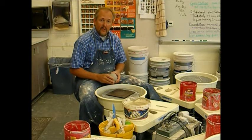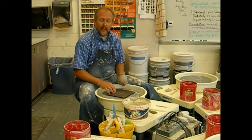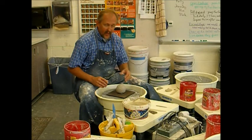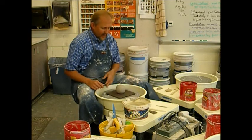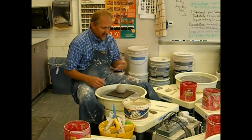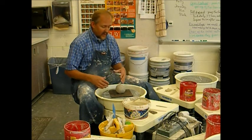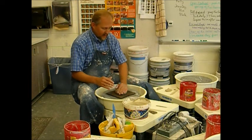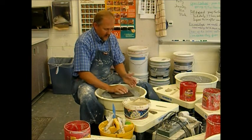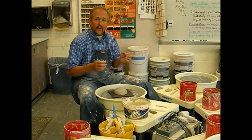Now as I begin, I have a bat — a plastic bat — already set on the bat pins on my wheel head. I am going to place the ball of clay in what I believe to be the center of the bat, and I am going to spin the wheel by hand just to validate that the ball of clay is relatively centered. Once I have established that fact, I am going to pat it down.